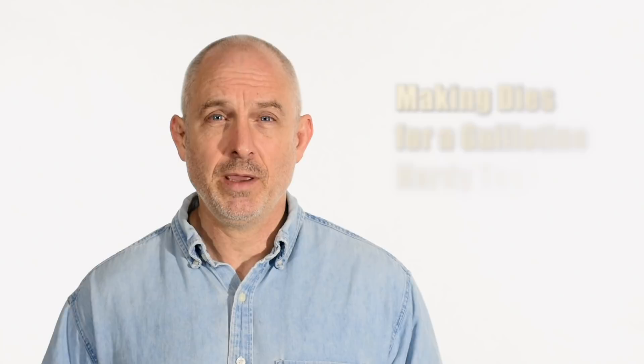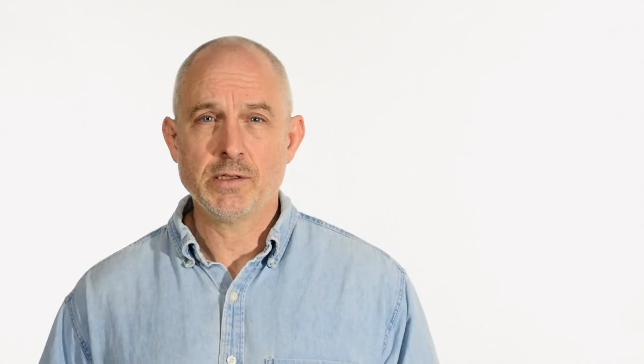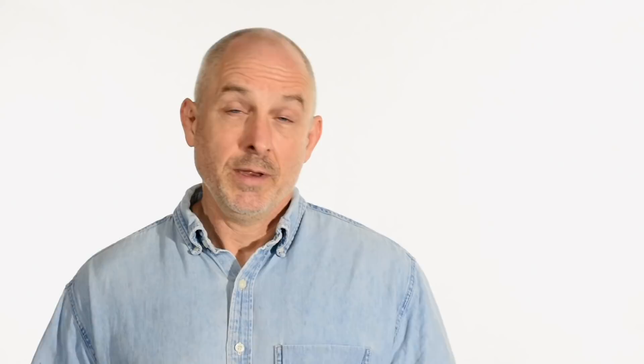A couple months ago I made a tool called a guillotine, which fits into the hardy hole on your anvil, and it basically allows you to use little replaceable dies to do all kinds of different stuff on your anvil. This video is a follow-up to that, showing additional dies that fit into that guillotine. If you missed that video, I'll attach a link in the cards and in the description.